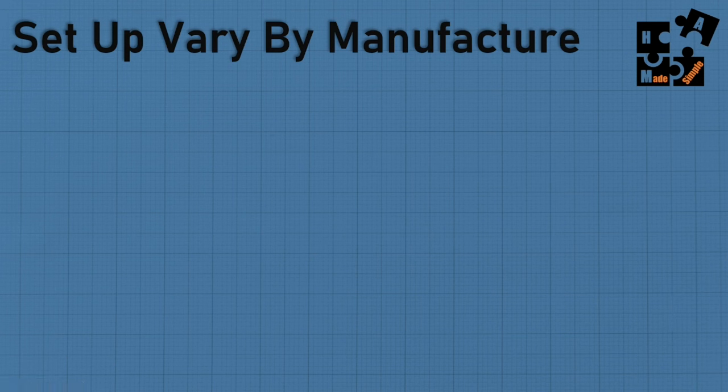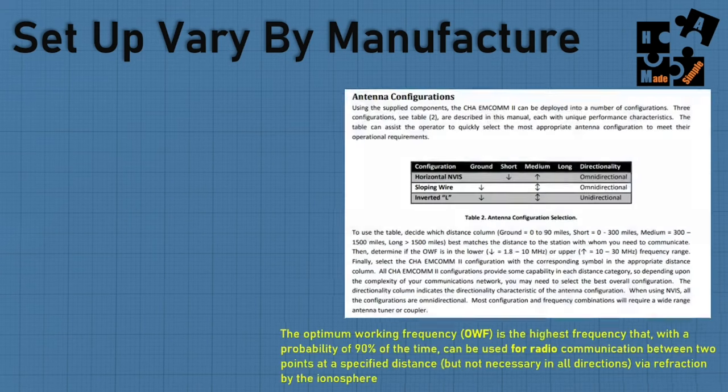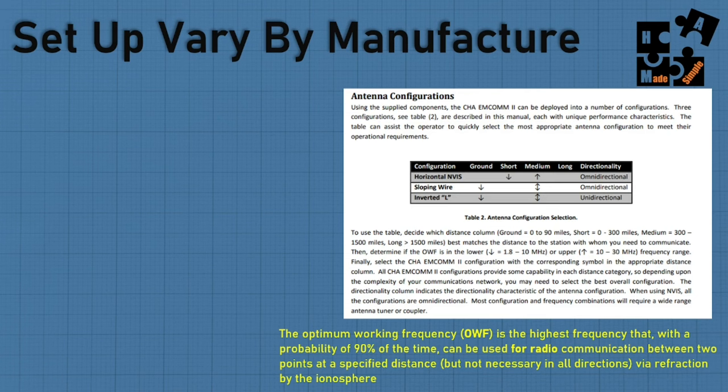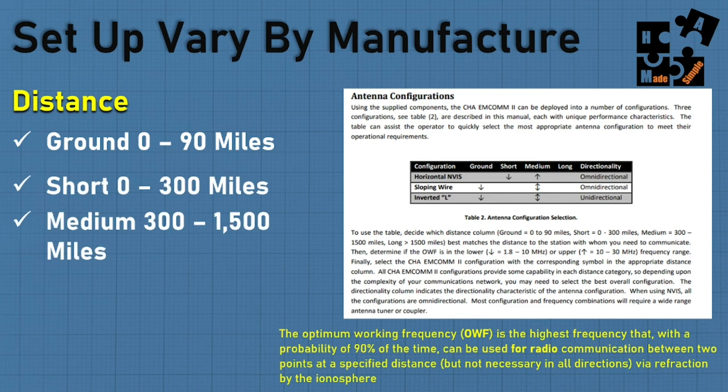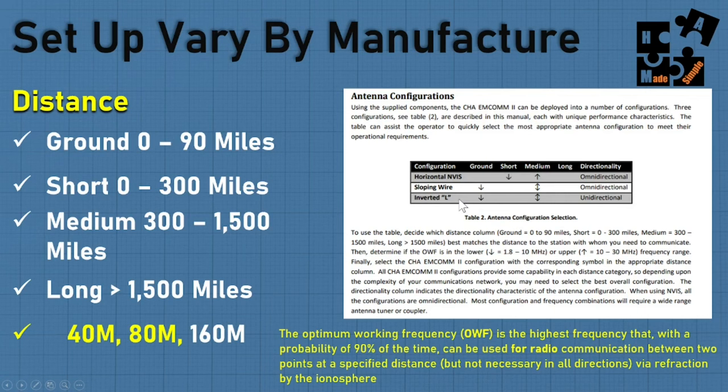Let me pull up from the Chameleon MCOM-2 NFED half-wave manual — link is in the description. What they define: ground is 0 to 90 miles, short is 0 to 300 miles, medium is 300 to 1,500 miles, and long is 1,500+ miles. In an NVIS setup, they say you can expect short and medium distance. Sloping wire and inverted L will be different, and even directionality varies based on your setup. NVIS is unique because 40 and 80 meters behave differently than 160, 20, 15, and 10 meters.